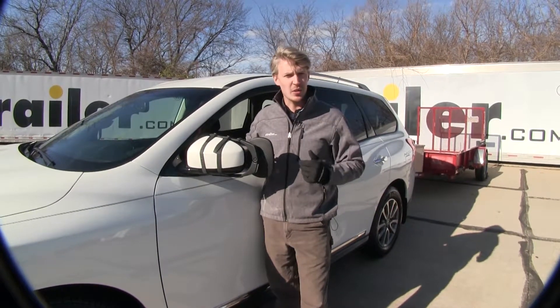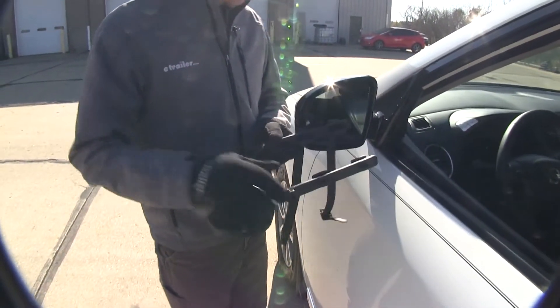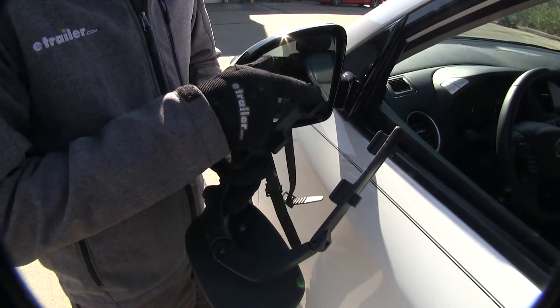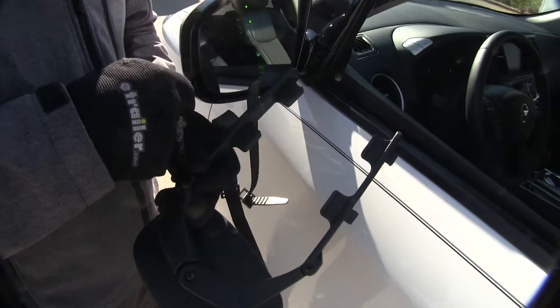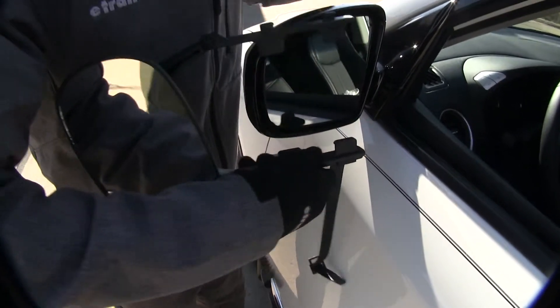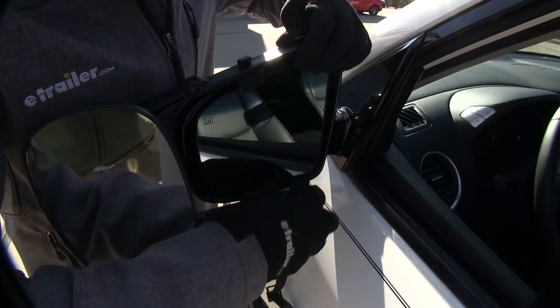Now I'll show you how easy it is to get installed. I'm here on the driver side of my Pathfinder. To begin our test fit, let's go ahead and turn our mirror over and take a look at our four tabs. We need to make sure that each one of these, with the lip on it, fits on the inside of the housing. So we can open the arms up, turn it back over, and set it in place. Now I'm just going to center mine up with the mirror.